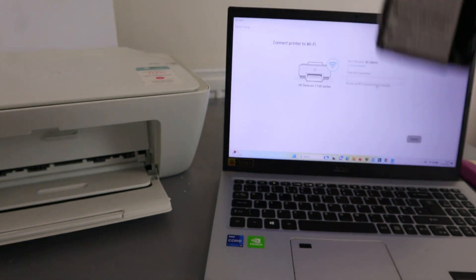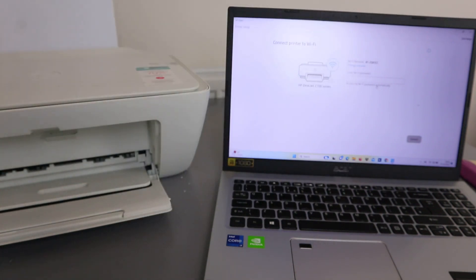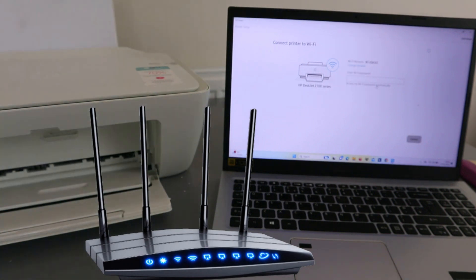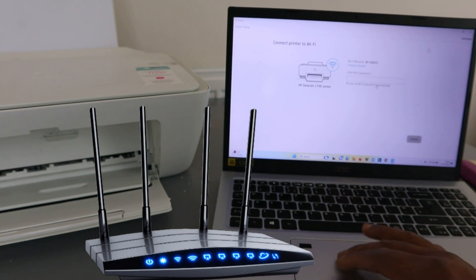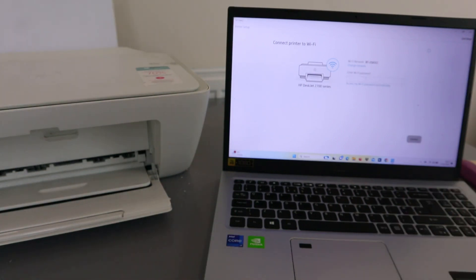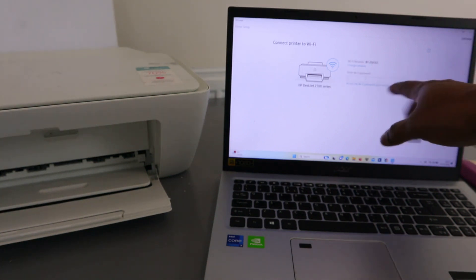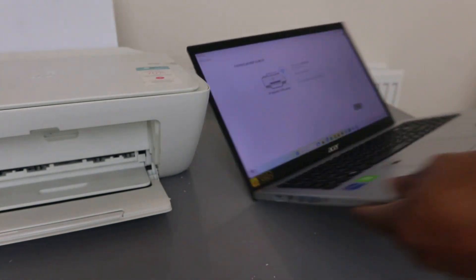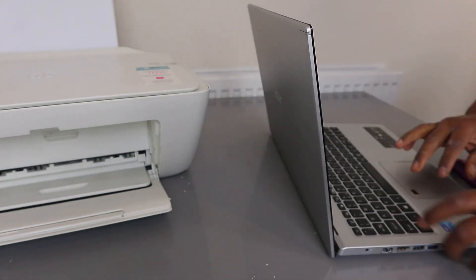If you're wondering how to get the Wi-Fi password, you get it from the back of your router — the same Wi-Fi password you use for your mobile phone. Also, note that this password is case sensitive, so if it requires a capital letter, use capital; if lowercase, use lowercase. You can also tap the eye icon to see what you're typing.